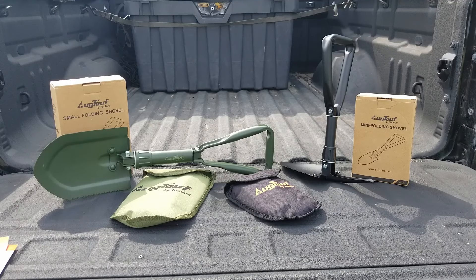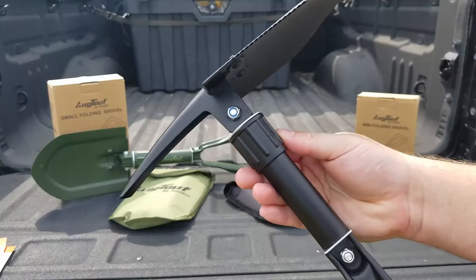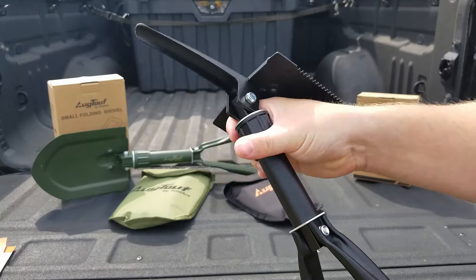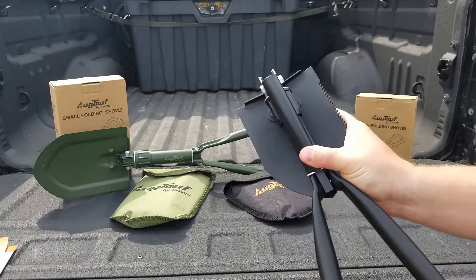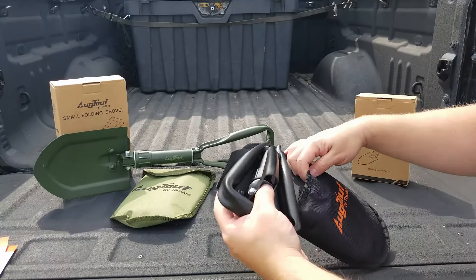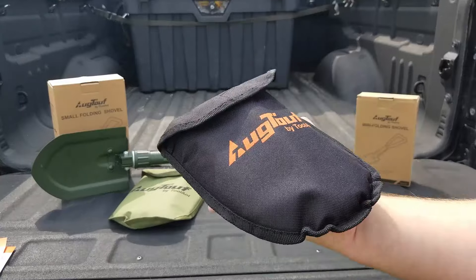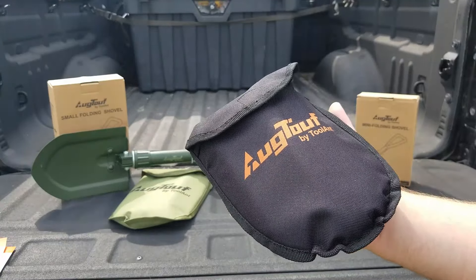First let's start out with the mini — I'll show you how this works. We have this little collar right here and you just unscrew it. We can fold it all up, the handle folds in. Look how tiny that guy is. Slap it in the pouch — it fits in the palm of your hand, even my tiny hands.